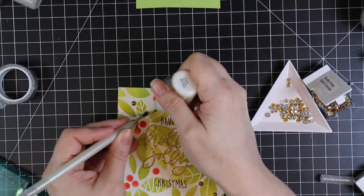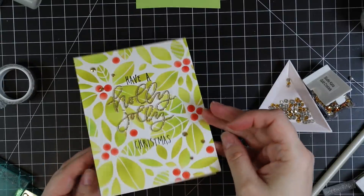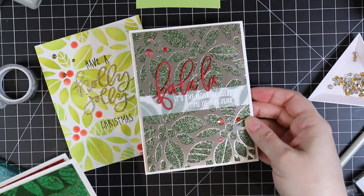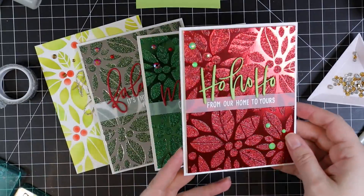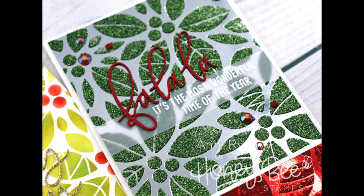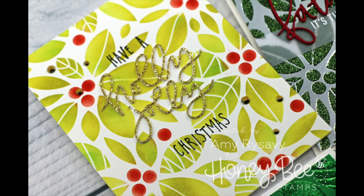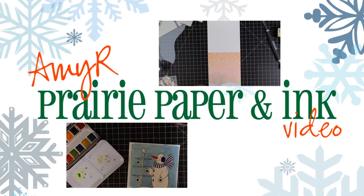That's how I did four cards in — well, technically multiple sittings between running around with kids — but this stencil is my favorite from the release. That's four cards using the Poinsettia Background Stencil along with several of Honey Bee's dies and stamp sets. As always there'll be a link below to my blog post with links to all the supplies. Thank you all so much for watching, subscribing, thumbs-upping, and commenting — I really appreciate it. See you all very soon in the next one, bye!